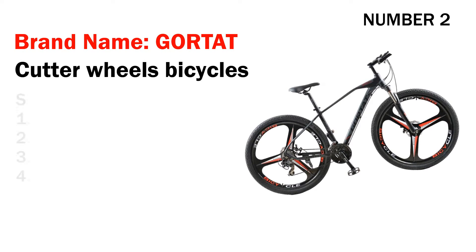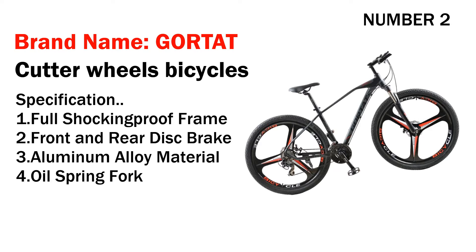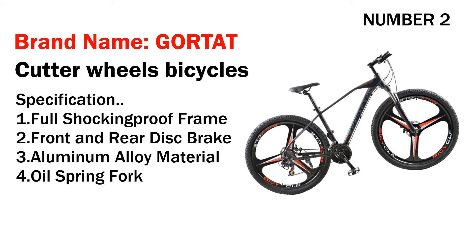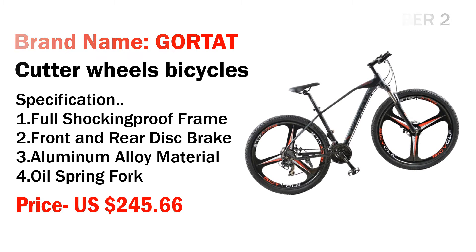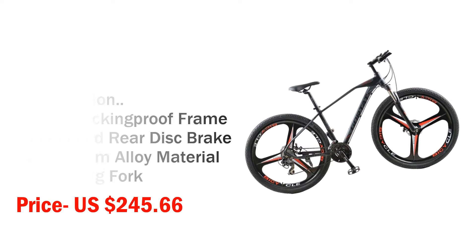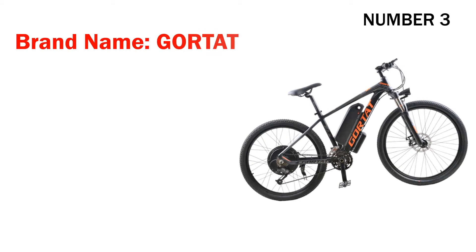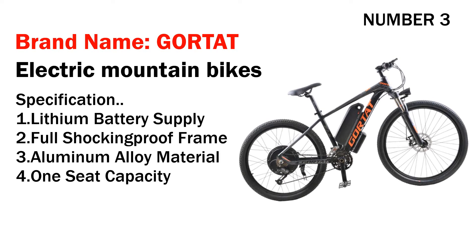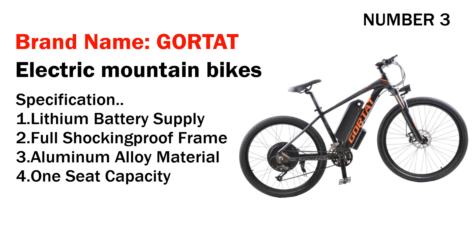Number two: brand name Gorta cutter wheels bicycle. Specifications: one, full shock-absorbing frame; two, front and rear disc brake; three, aluminum alloy material; four, oil spring fork. Its price is US $245.66.